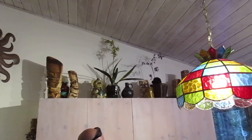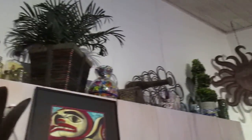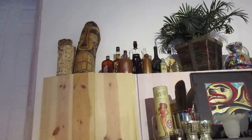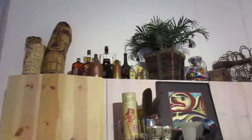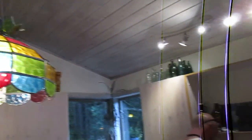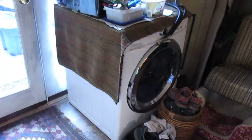I gotta show you our little art gallery up above. We have a really cool kitchen — Joe's tikis up there, lots of plants, we love plants. We're still doing some renovations here, but that's another video.